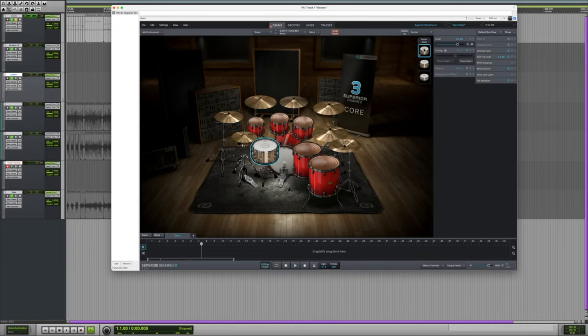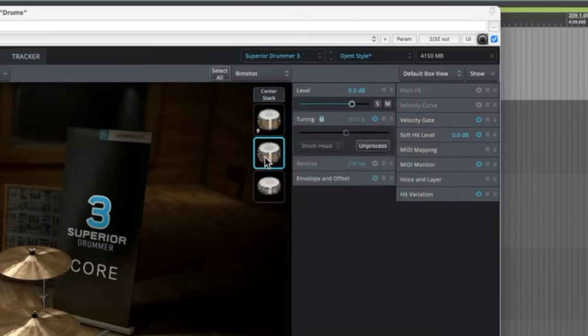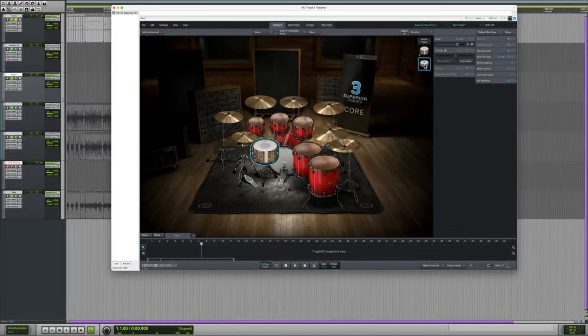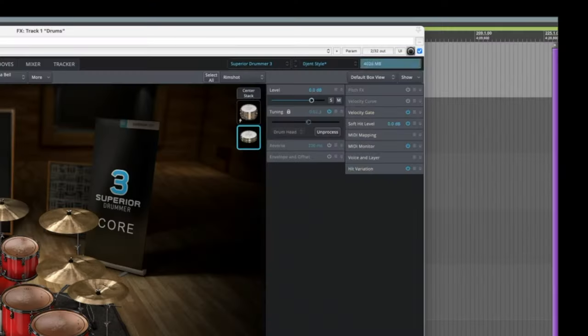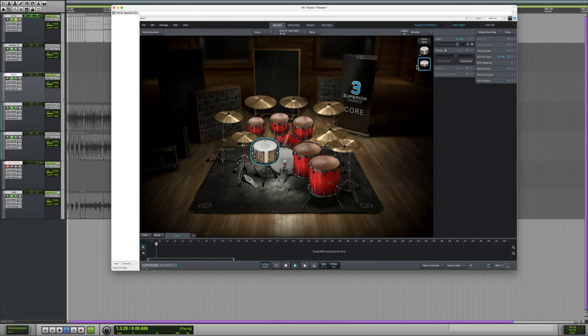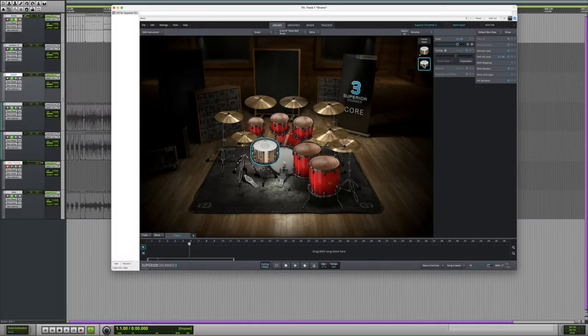It sounds really good with this higher pitch snare on top of it. Here's our original — a nice, deep, low sound, but kind of missing some of the crack. But this one has it. This is a Gretsch Solid Aluminum, and the middle one is a Tama Bell Brass. These are the same drum just tuned differently, essentially. Let's get rid of this one — right-click and we have a bunch of options. I want some sort of piccolo right here. I think that'll sound cool together. Sounds pretty good — they complement each other because you have this deep snare drum and this high, pingy snare drum.